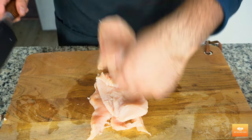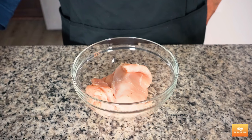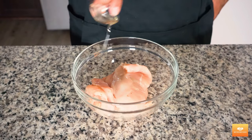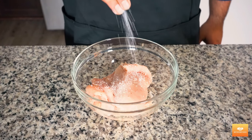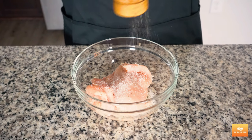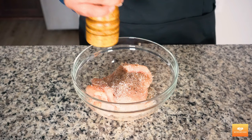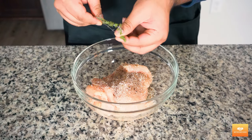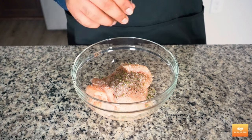If you're feeling lazy, you can leave them whole — just don't blame me if they end up overcooked and dry. I like to use one teaspoon of oil to help the seasoning stick to the meat. I'm now going to season the chicken with some salt and pepper. Next, I'm going to add the leaves of a couple of sprigs of thyme and give it a quick toss with my hands.